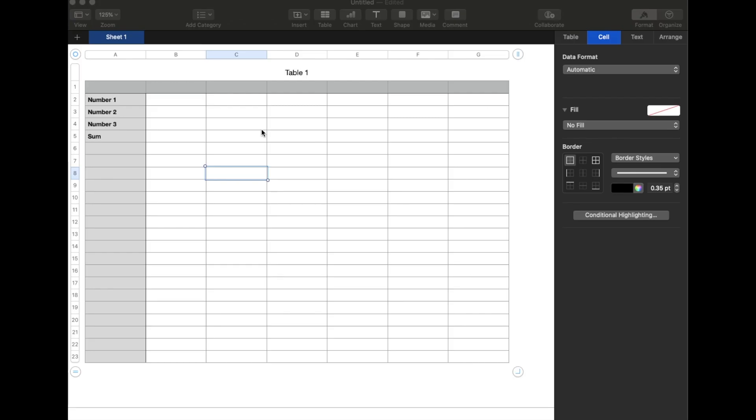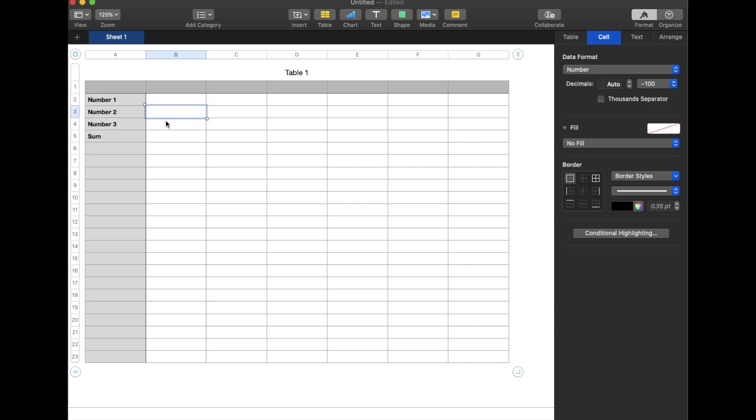For this tutorial we are obviously using a very, very simple spreadsheet. I just want to show you how this all adds up and how you can do it, and then you can get creative within your own spreadsheets. I have made just a real simple column showing what our numbers are going to be — we can see we're going to have a number 1, 2, 3. These obviously can extend down as far as you want.